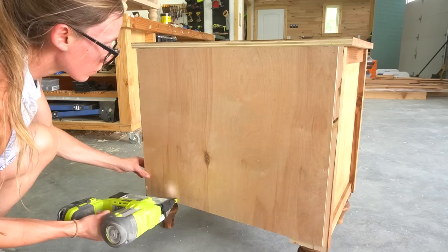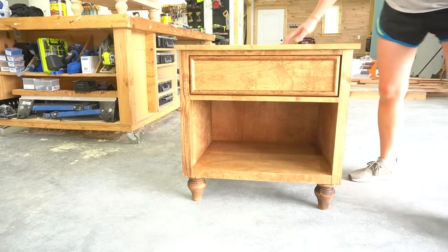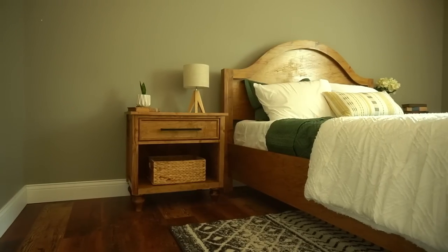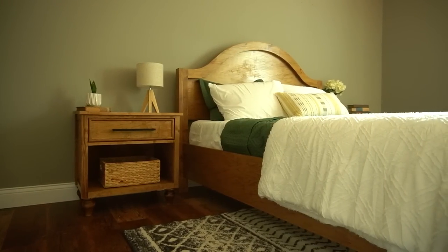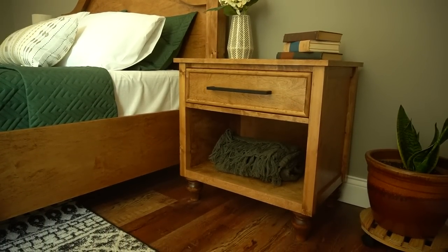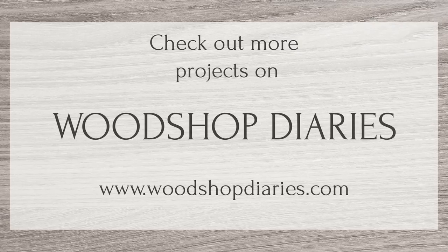The next day I added a clear coat poly and the handles, and that completed part two of this matching guest bedroom furniture series. I hope you guys are enjoying it so far — I've got at least one more piece in the series, so be sure to subscribe so you don't miss the next part. I hope you enjoyed watching these pieces come together and seeing some of my bloopers and mistakes. If you'd like to check out the plans to build your own, head to the links in the description. Thanks so much for watching, friends, and until next time, happy building!